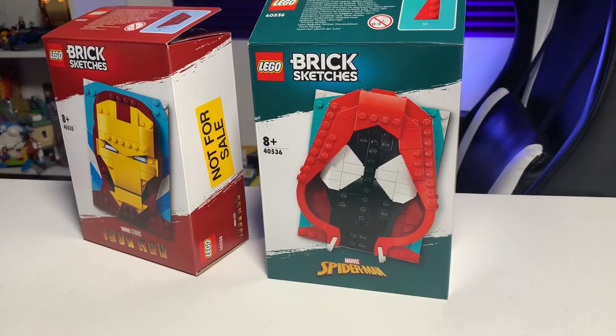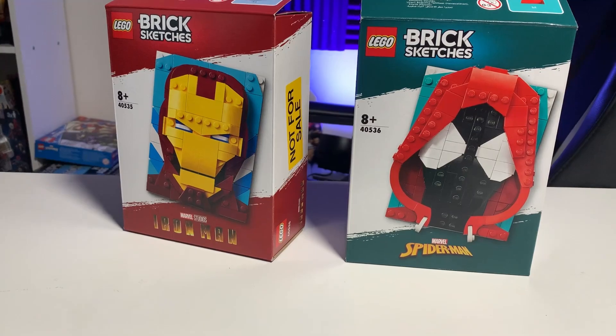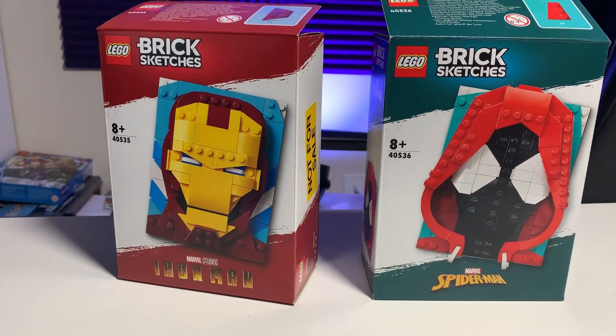What's up guys, welcome back to the channel — it's your girl CC here back with another review. Thanks to LEGO, we have two new sets to review and this time it's the Brick Sketches! We have the Iron Man one, set number 40535, and the Spider-Man one, 40536. These are pretty neat, so let's go ahead and take a look at what I feel about them.